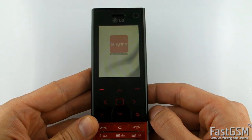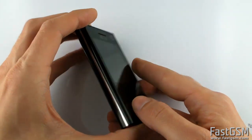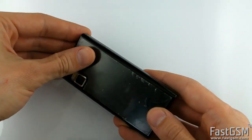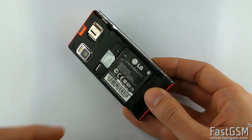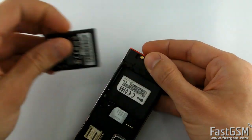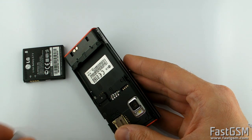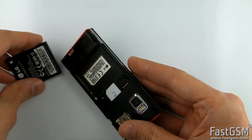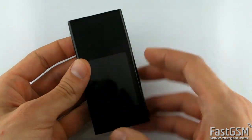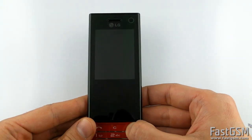Remove the SIM card and insert a test SIM card, or a SIM card from the network your phone is locked to. Power on the phone.